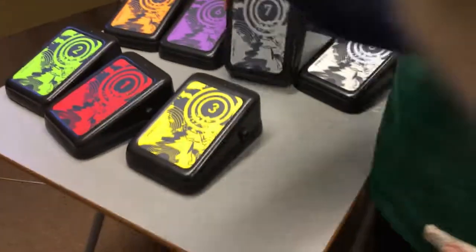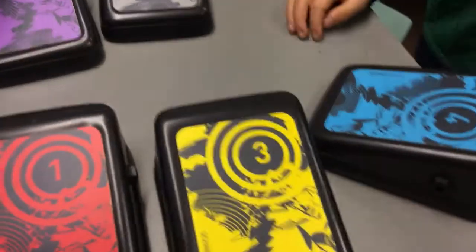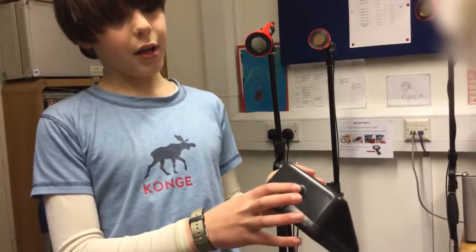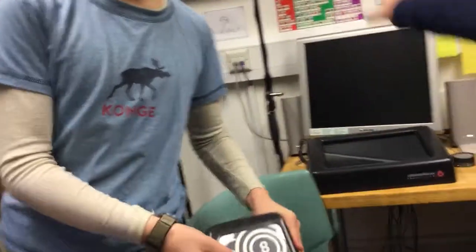And how do you turn on all of these switches? So here's the button, then you switch all of it on. And how do you know when they're on or not? If you tap them, a green light will come on. Also the zero down means it's off, and the one down means it's on. Brilliant.